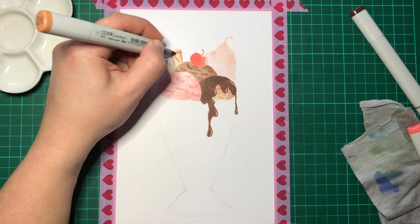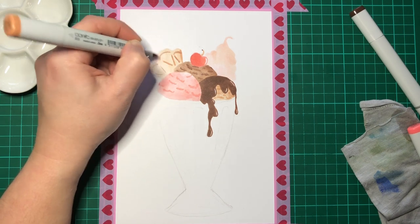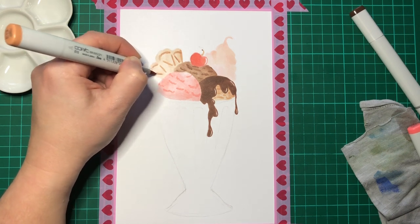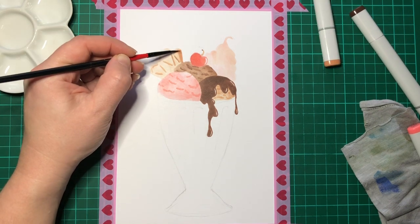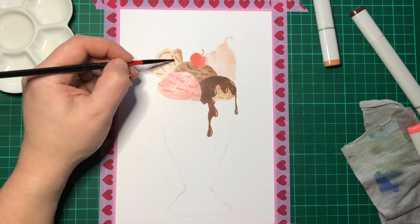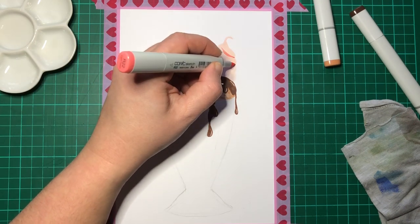I was kind of worried whether the surgical spirit would affect the paper or the rest of the ink that was down on either side in any way, and it behaved surprisingly well. It's definitely a technique that I would use again. If you look at the back of the wafer there, you can actually get some really nice shading and definition.